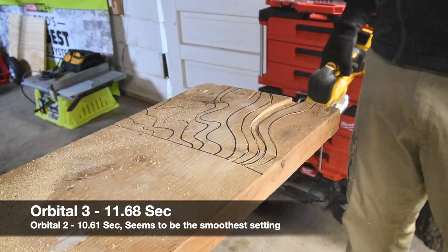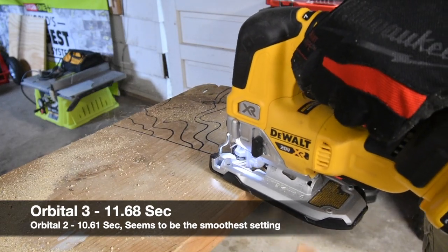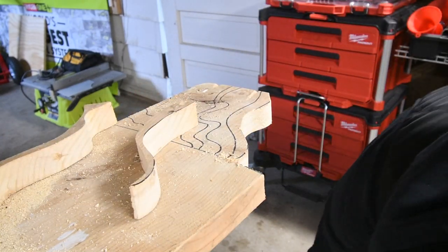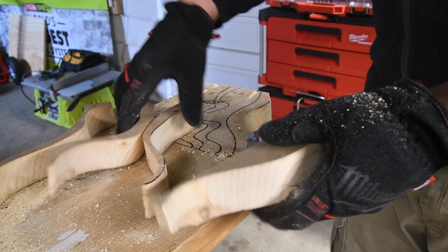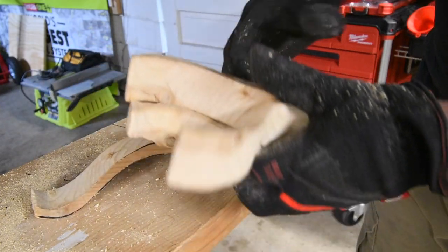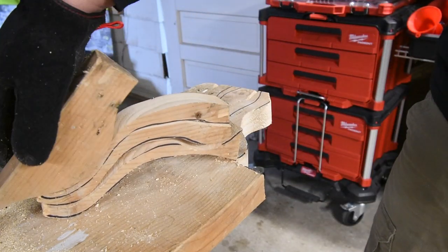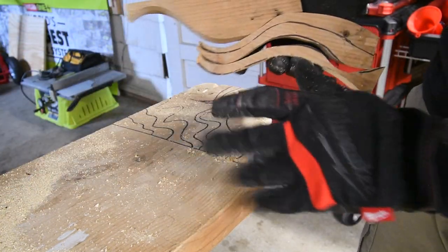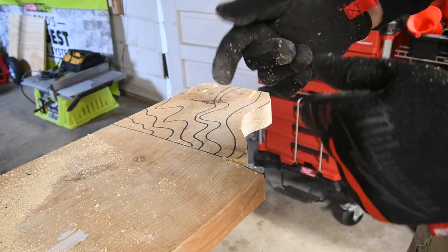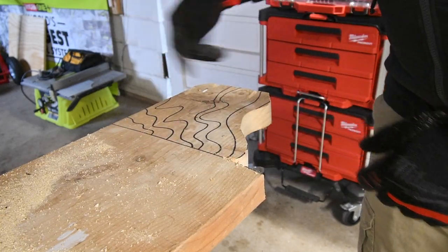And as you can see, there you go. Now let's chop those off. So not a bad cut. The different settings have different purposes — the choppier the cut gives you a little more control, but it'll cut faster, though you might slip. This is a brand new Bosch blade, by the way. Let's continue on orbital three.